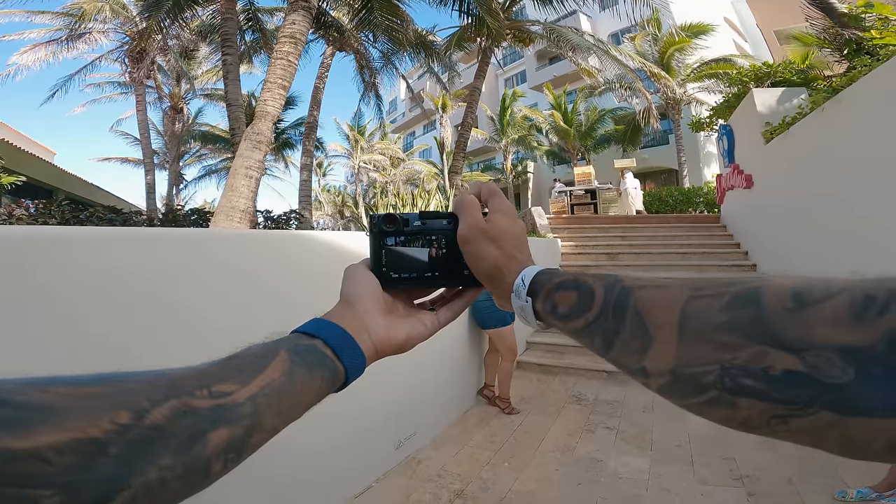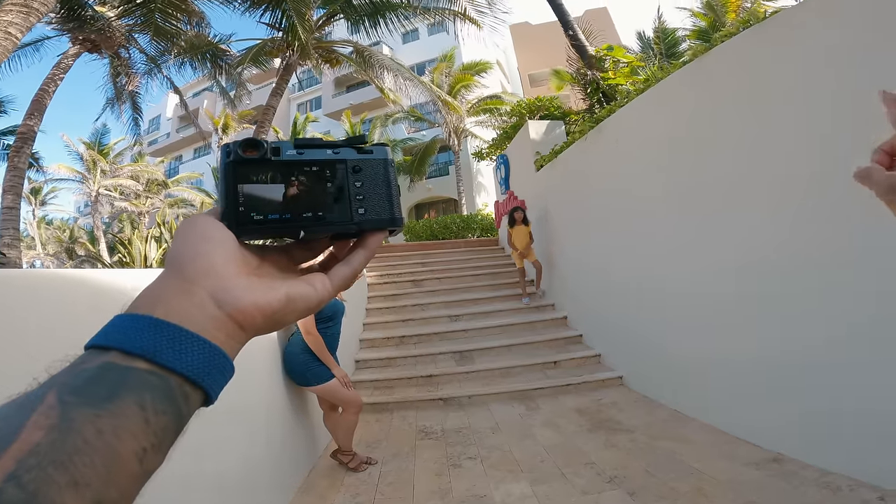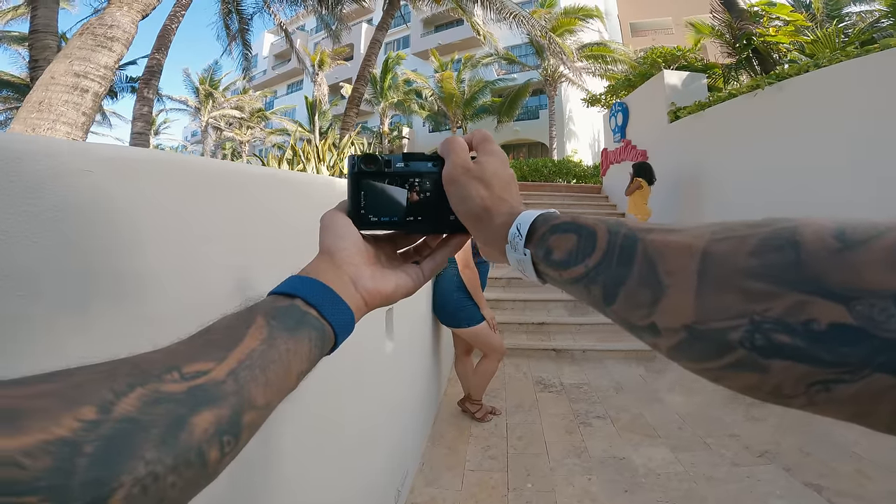Pop out — put your butt back. Keep that hand up, looking this way, past me, chin down a little bit — right there, just like that. Got it.